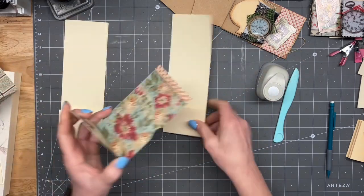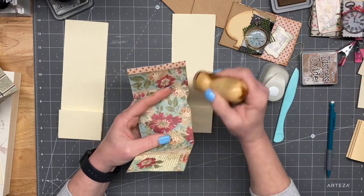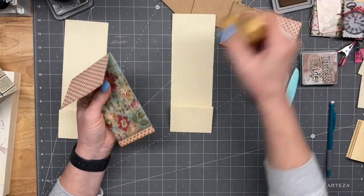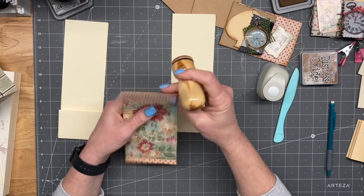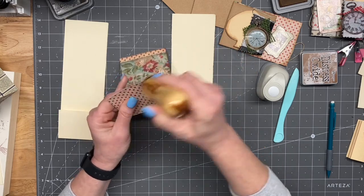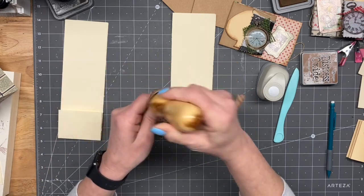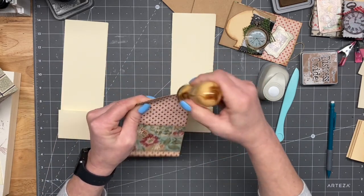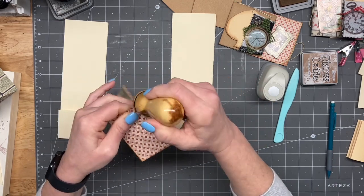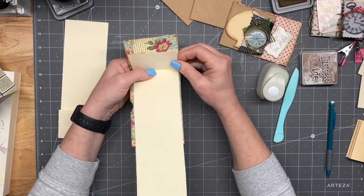Before I go too much further, I'm going to go ahead and ink the places that need some inking. Throughout most of these journals, I'm going to be using the Vintage Photo and the Black Soot. Then I'm going to bind it just how I usually do.